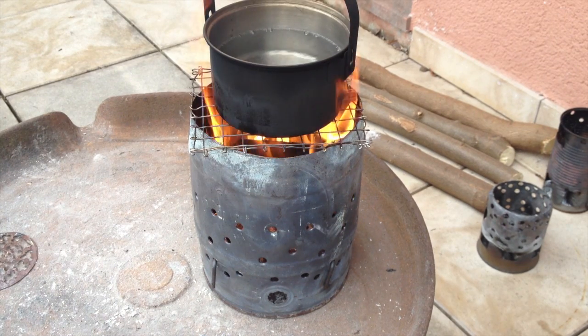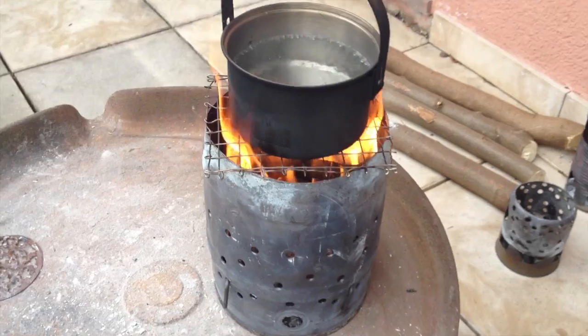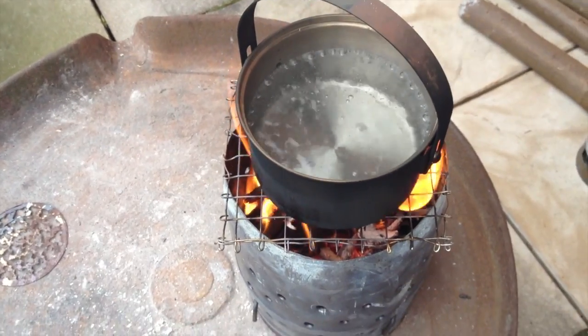Some people might say size doesn't matter, but in this case it totally does. We're at 2 minutes 45 seconds and it starts boiling. I didn't put any more wood into the stove after I put the pot on — three minutes now, just take a look at what's happening.